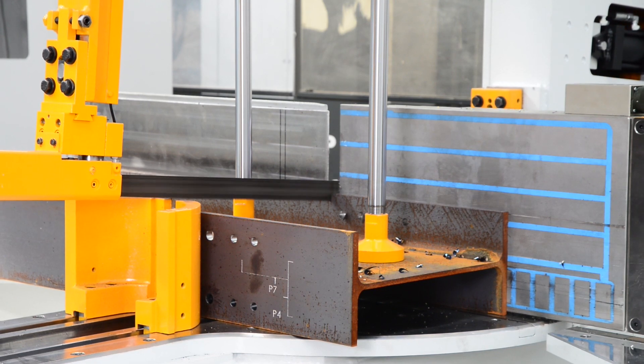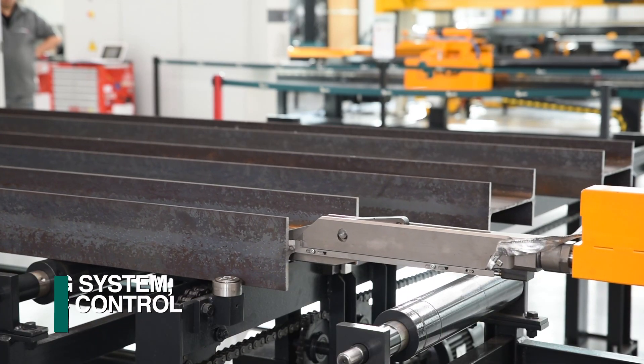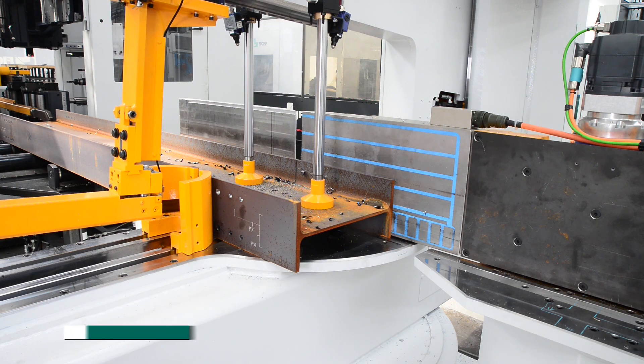The Orient can be integrated with a FeChep-engineered bandsaw, so the measuring system, conveyors, CNC control, and operator can accommodate both drilling and sawing in the same footprint.